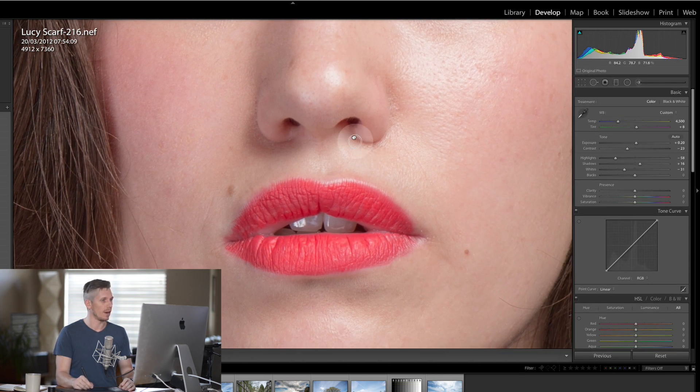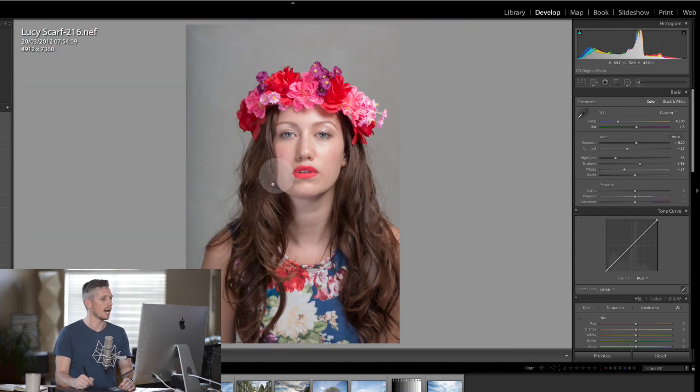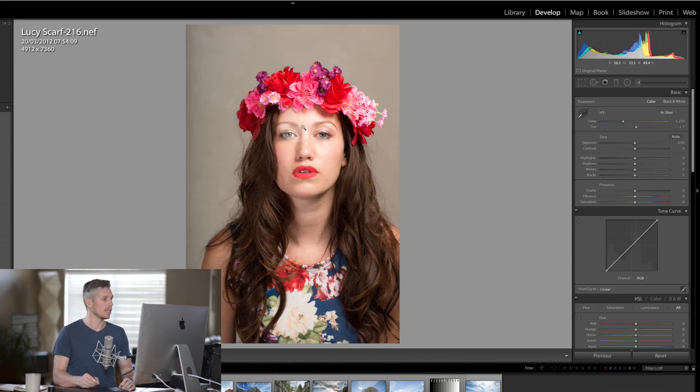Now we've been very close with the model so let's come back out — really nice skin retouch on this. I'm going to right-click at the bottom and create a virtual copy of this so we can keep going back to see what it was like at the beginning, then hit reset. This was the initial image and this is where we've got to so far, and I'm really happy with it.